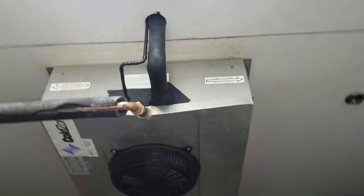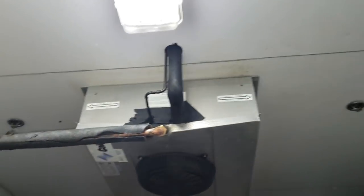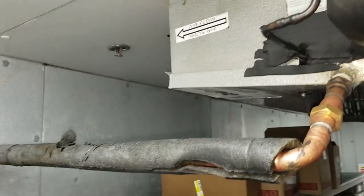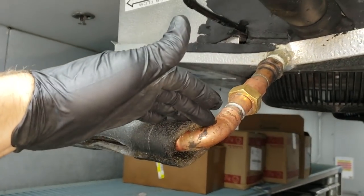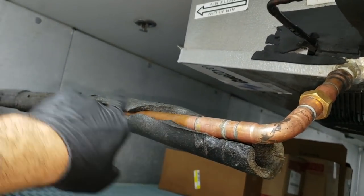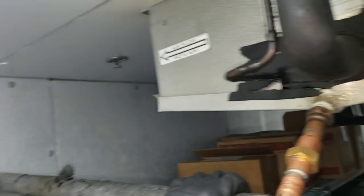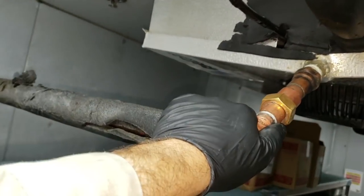I want to tell you guys something: you do not, in my opinion, ever want to use CO2 or nitrogen to clear drain lines, because most of the time it's not going to solve your problem. This drain line is three-quarters of an inch thick. If it has a slight obstruction — if part of the line is filled up with gunk — the CO2 or nitrogen is going to go around that. The perfect solution is to use hot water, because hot water is going to fill the entire tube and push everything equally out.